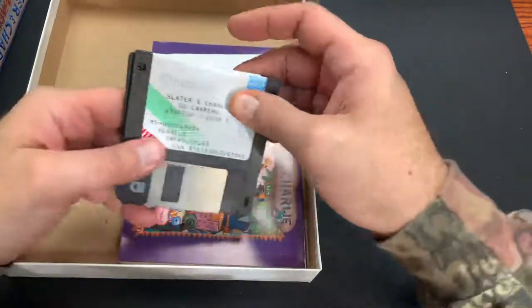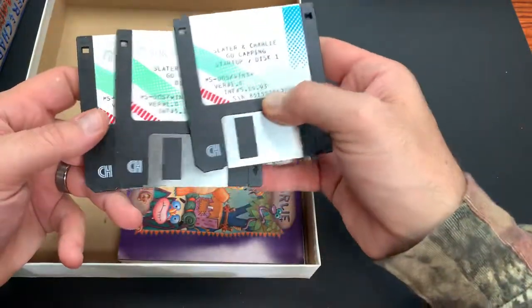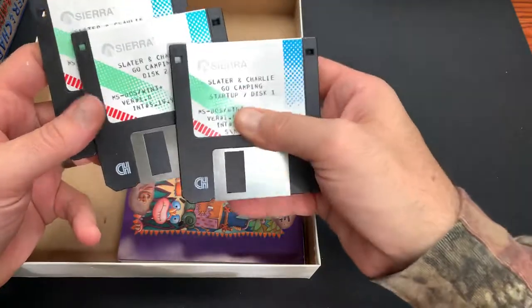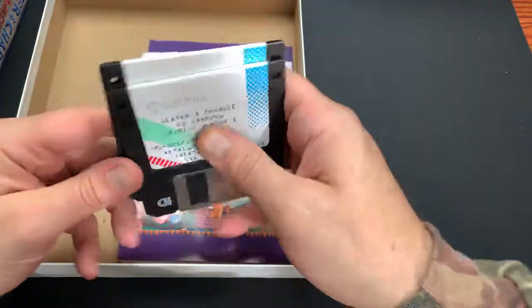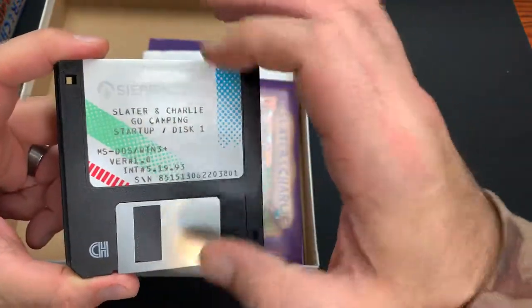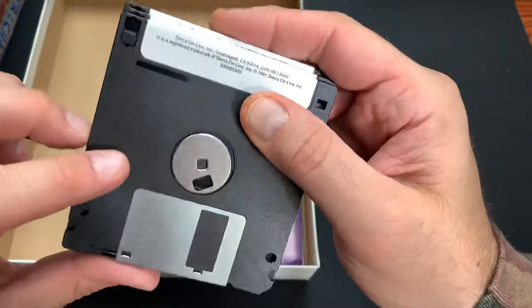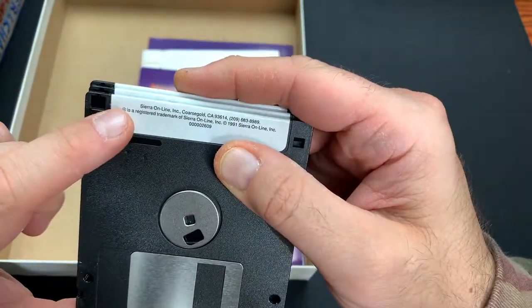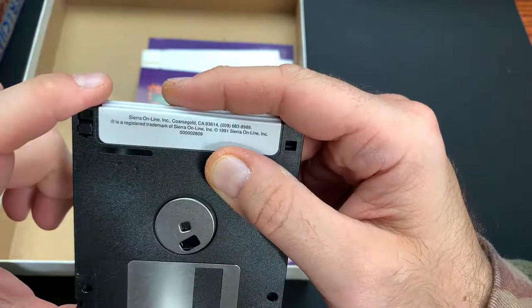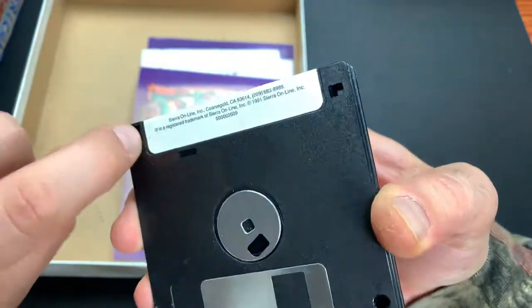Then we got the Sierra discs - disc 1, disc 2, and disc 3. Disc 1 is the startup, then disc 2 and disc 3, and this is version 1.0. You can see these labels are printed on a typewriter-type printing machine. You got Sierra Online Inc., Oakhurst, California 1991. Interesting - they still got the write-protect tab on there. I thought they used to do ones where they didn't allow you to erase them.